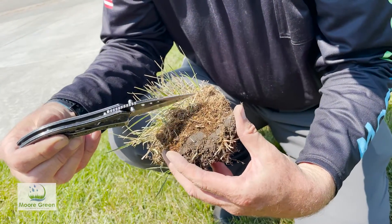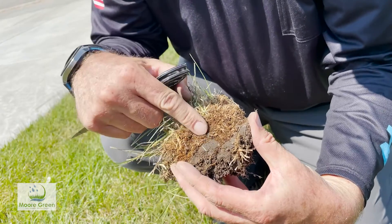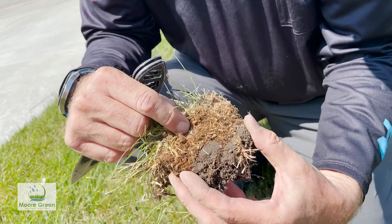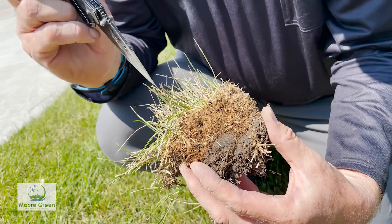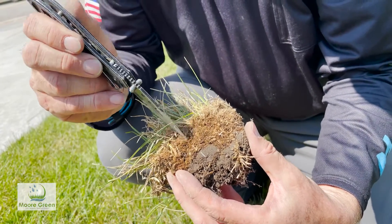This is the thatch layer and this is the soil. You can see roots and stems — see how thick that is? It's just so dense. Sometimes it's hard. It's like a sponge too, so when you water, all that water soaks up in there.